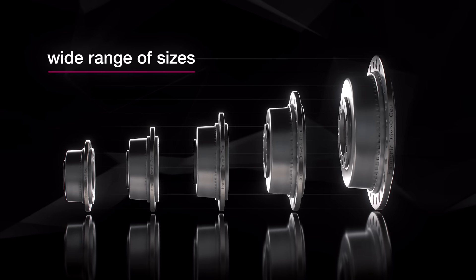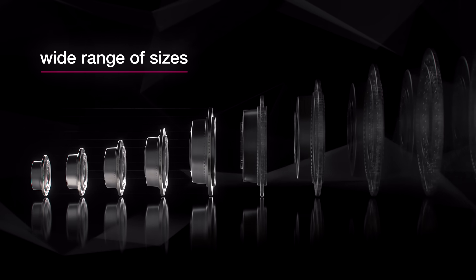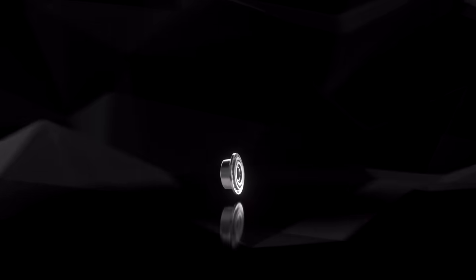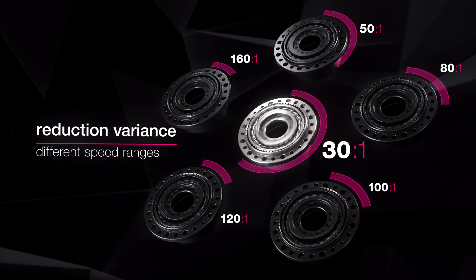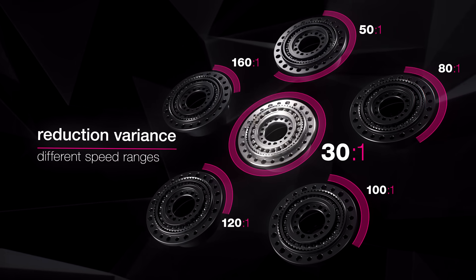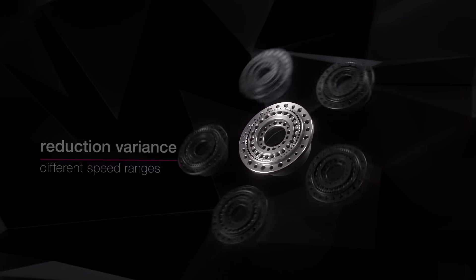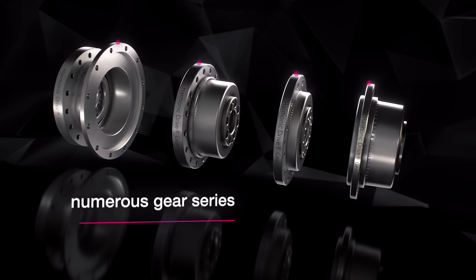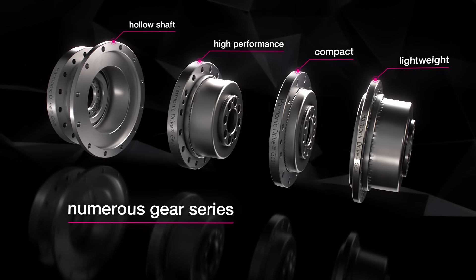Harmonic Drive offers a wide range of gears. These include a variety of sizes to meet different torque requirements, as well as a reduction variance of 30:1 to 160:1 to cover different speed ranges. Numerous gear series are offered to meet different design and performance requirements.